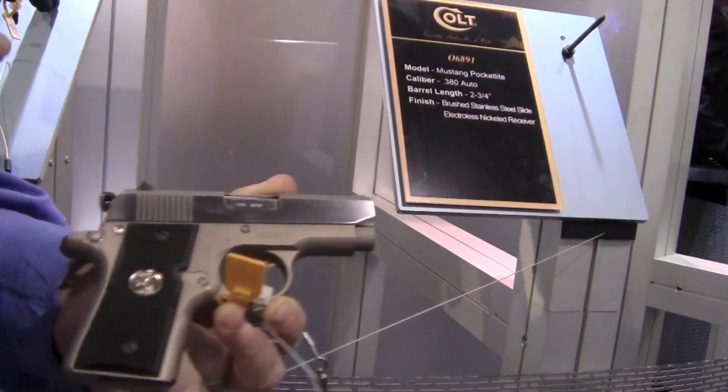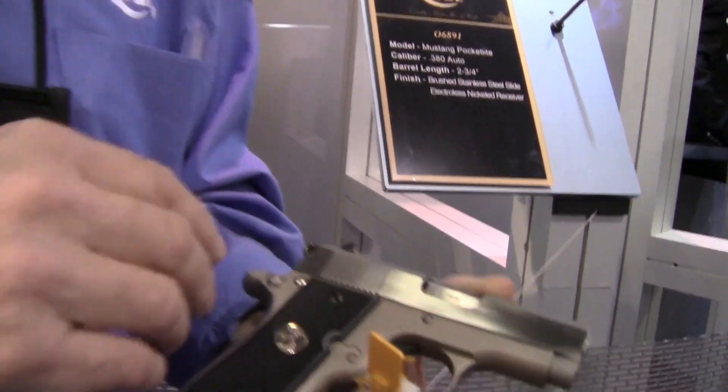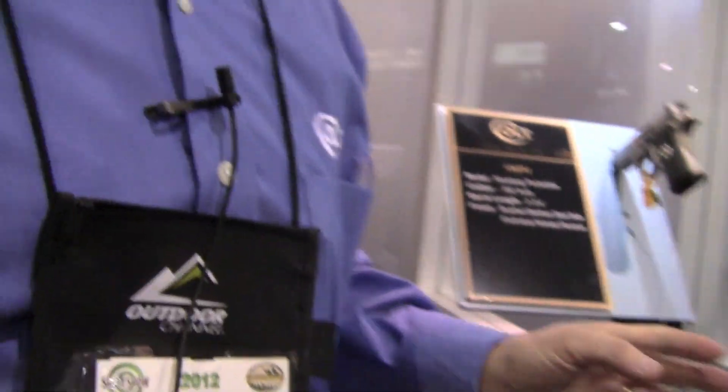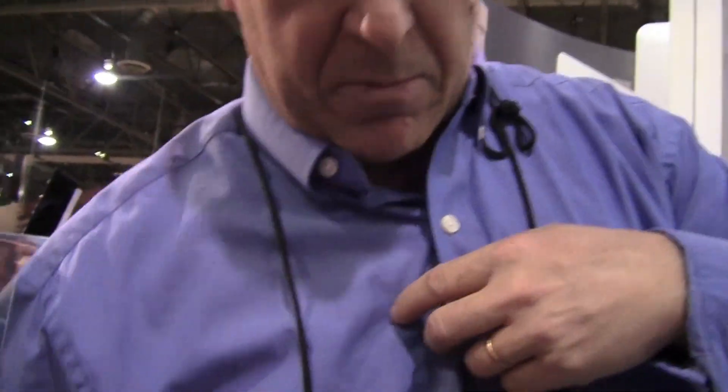Every one of these guns I've shown you is in production. They're all ready and have been shipped to our distributors. And that's our new product. Thank you very much. Appreciate it, Tim. My pleasure.